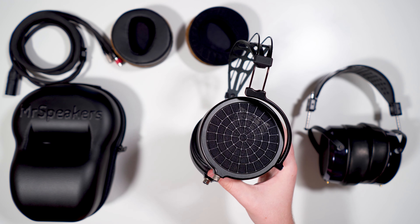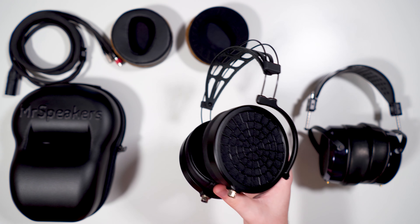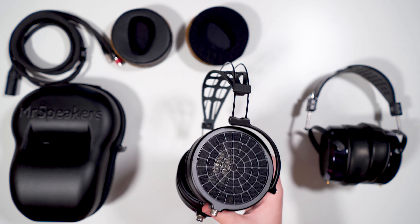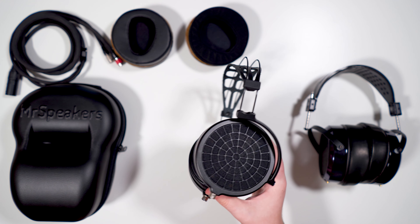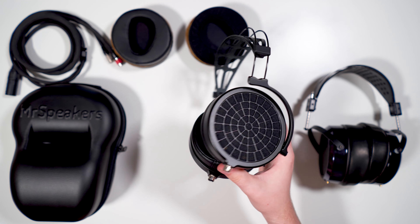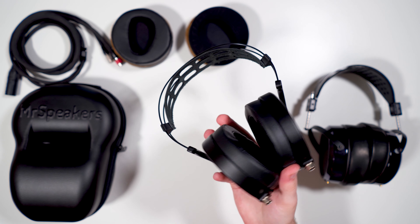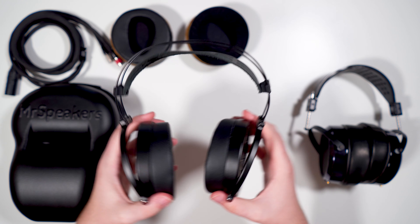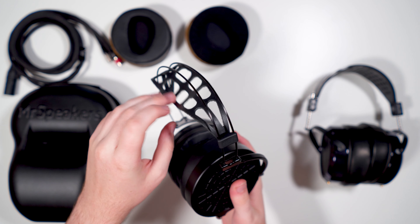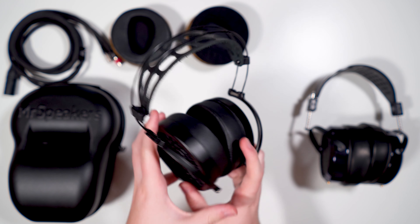The Ether 2 is the most comfortable headphone I've ever worn, due primarily to the weight. 290 grams for a planar headphone — or any headphone — is incredible. To put that in perspective, a Sennheiser HD 600-series headphone is around 260 grams, so these are only marginally heavier than a 600-series Sennheiser, which is really impressive for a planar given the extra magnets required. The clamp is moderate, the pads are comfy, and the suspension strap all come together beautifully.